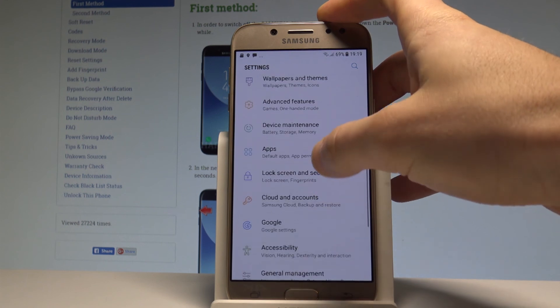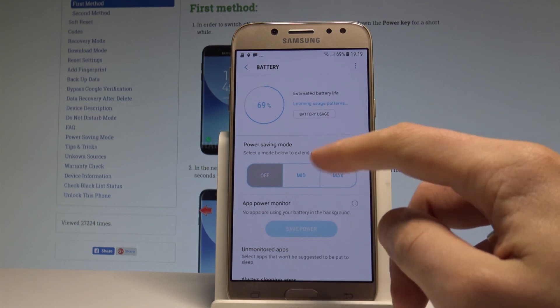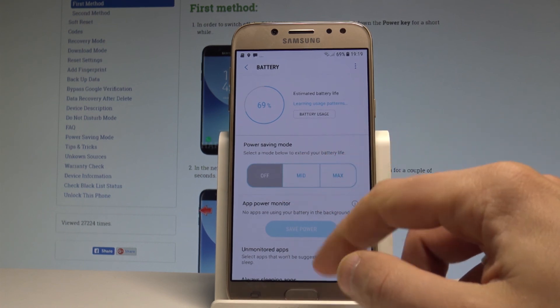Let me choose Device Maintenance and then Battery. As you can see, the power saving mode is completely switched off — even the medium power saving mode is disabled.